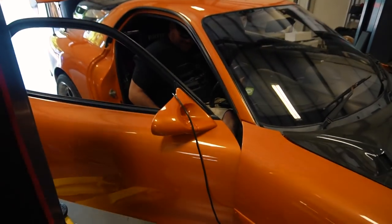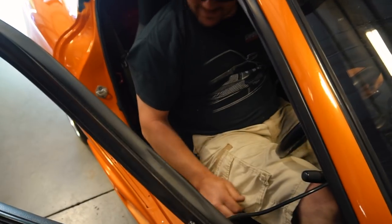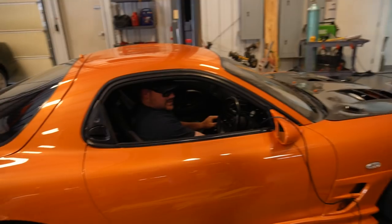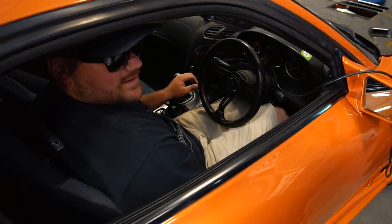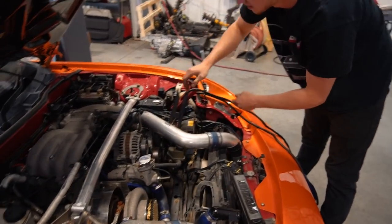Alright, you in there? Oh man, that's tight! How do you put in there — oh geez, super tight. You gotta slam that door buddy. Alright, go ahead!